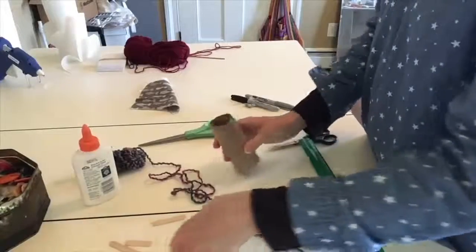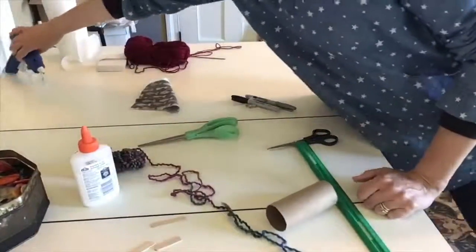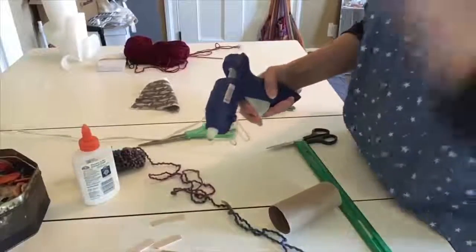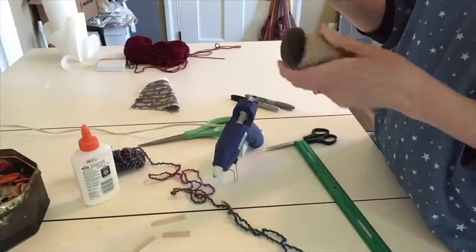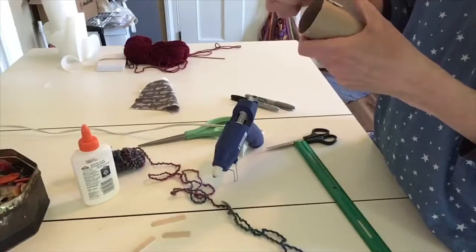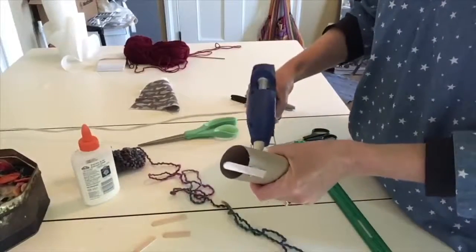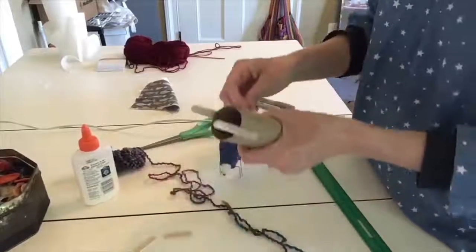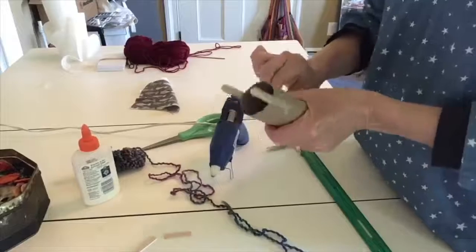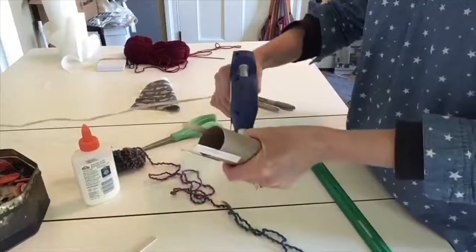I'm going to take my pop sticks and I want them about one and a half inches up. I'm going to take my glue gun and hot glue the edges around the paper towel tube, so they stick out maybe about an inch to an inch and a half. I'm going to make them opposite each other. If you're doing this with tape, you would just tape these on — start with some scotch tape and then follow up with duct tape all around.